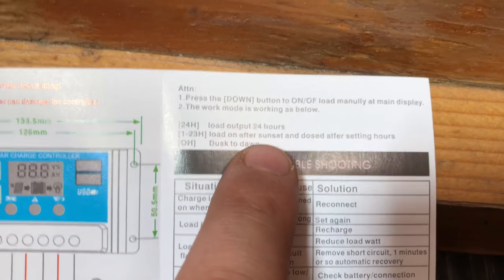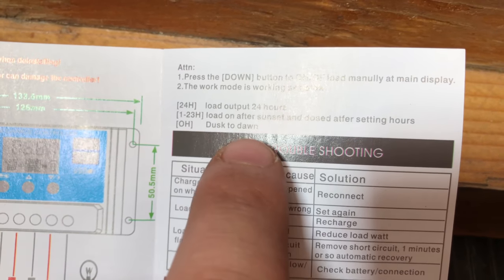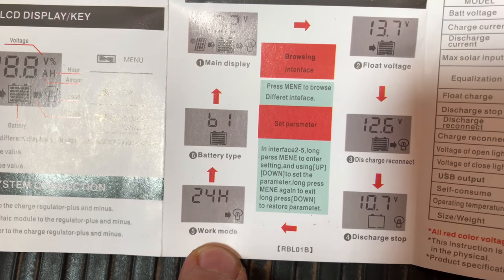So the load is on after sunset for those set hours, or zero hours which means it'll be working from dusk to dawn. I just leave it at 24 hours because the only load I'm going to be using is when I'm around and I can watch the battery closely.